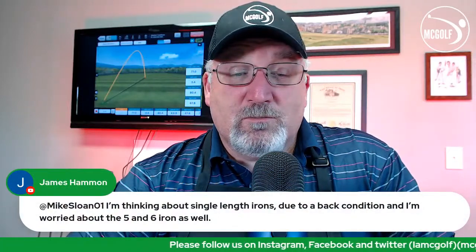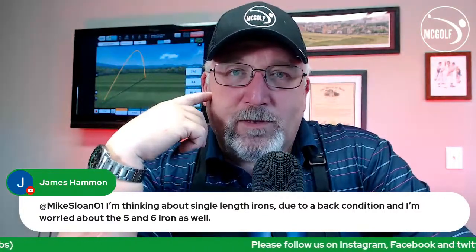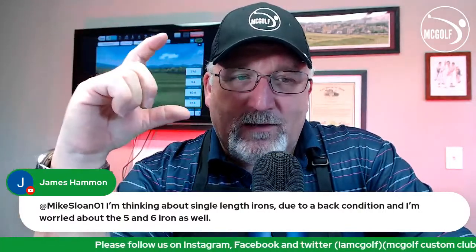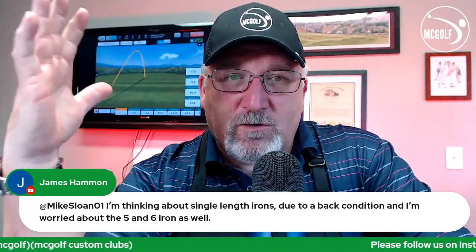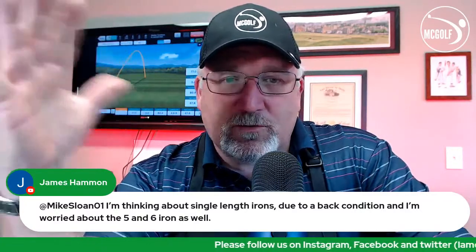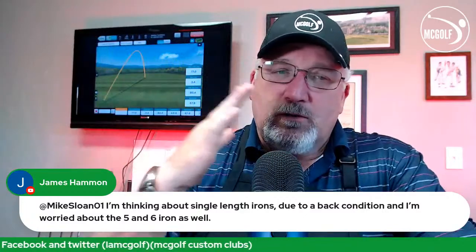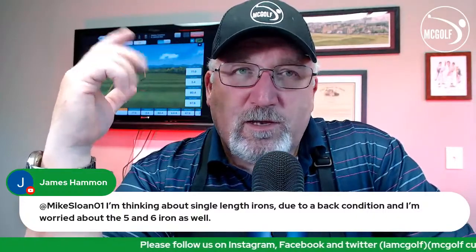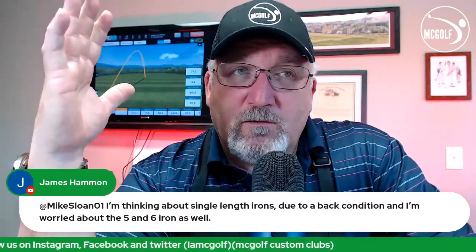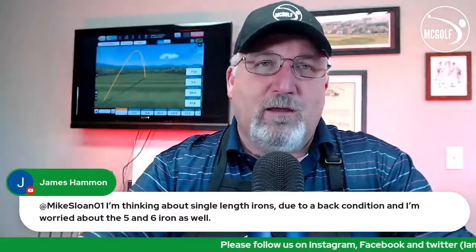James is thinking about single-length irons due to back conditions and is worried about the five and six iron. I did a single-length build using Petterson shafts. Petterson makes a specific single-length shaft — some for the long irons, some for mid irons, some for short irons, and they all have different profiles. I think that's an awesome idea for single-length. They're all the same weight and flex but with different profiles to help you with those particular clubs — much like a flighted set in steel but designed for single length. There's a lot of engineering that goes into the shaft. Different flexes and a couple of weight categories — more expensive, but well worth the payoff.